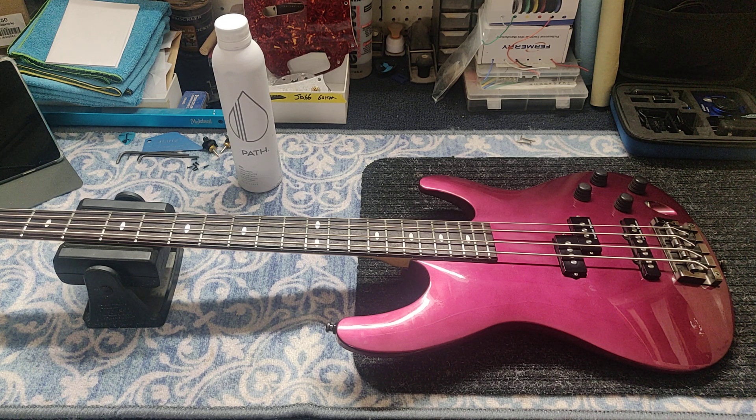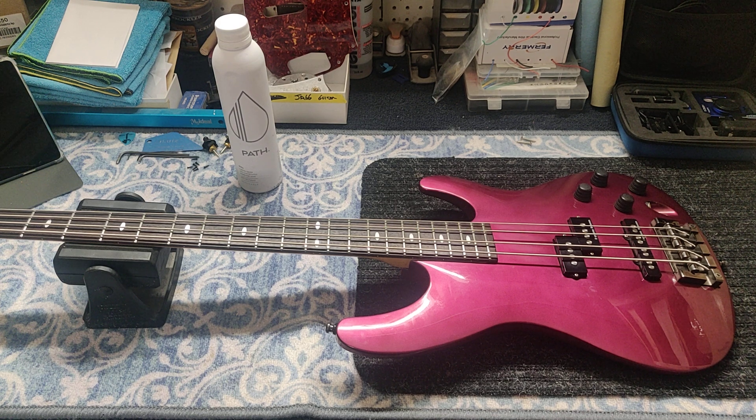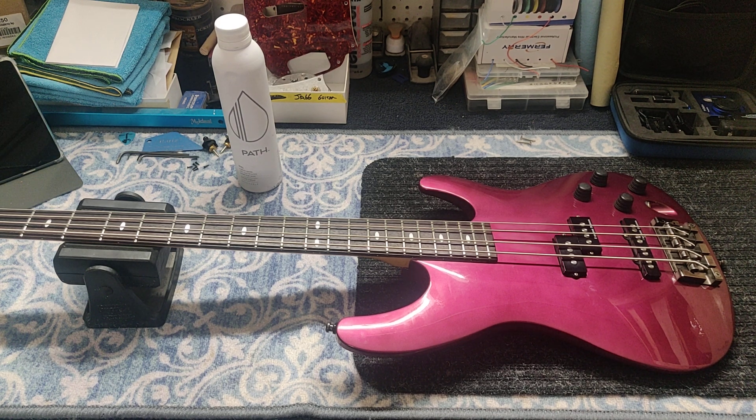Apparently he owned one of these and dug it. It plays really well — really easy. It's light as hell. This thing doesn't weigh anything. You barely know you're wearing a bass. It's like six ounces — I'm just kidding — but not much heavier than that.